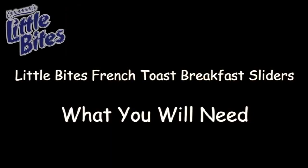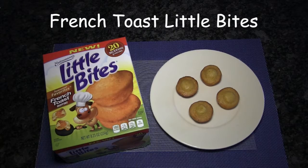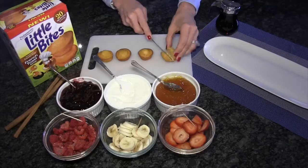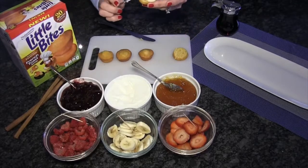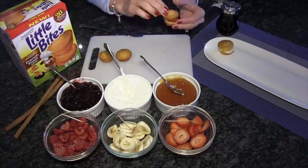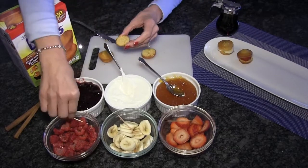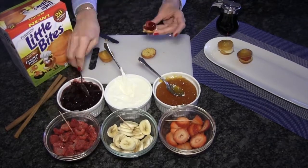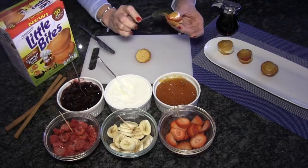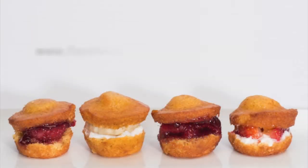And here's a great DIY that I just know your kids will love. To learn more about Little Bites and other great DIYs, make sure to check out our Facebook page at Little Bites Snacks.